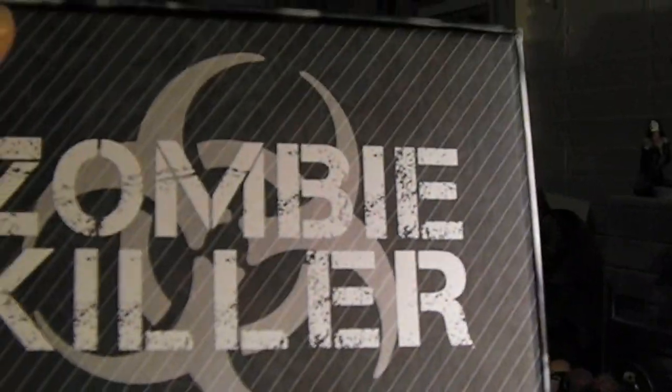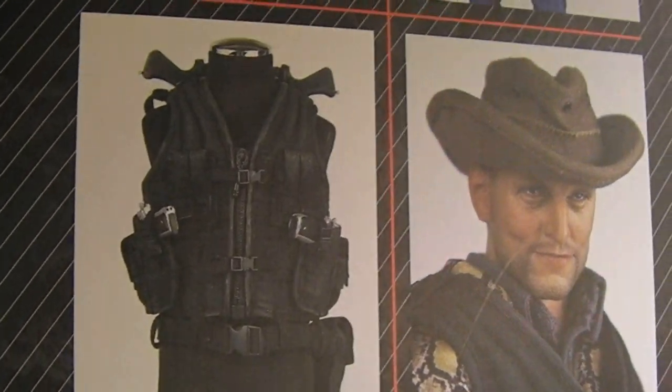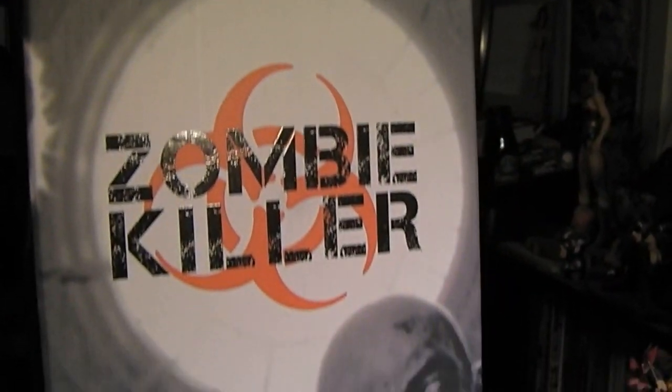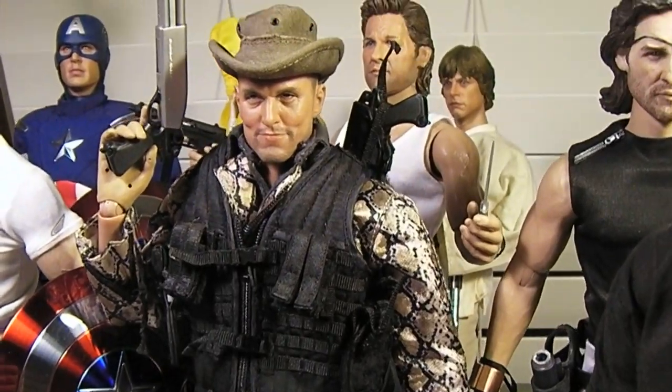Here is the box with some nice artwork of the figure, and what comes inside — he has a really cool vest with some accessories. It is made by Virtual Toys; I believe this is my first Virtual Toys figure. Looks like another one-sixth scale company is out there competing for your dollars. Really cool packaging, and a really cool figure. I'm a big fan of the movie Zombieland — let me play a clip real quick for you guys.